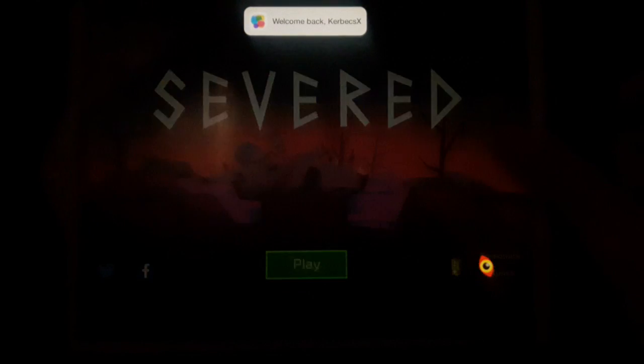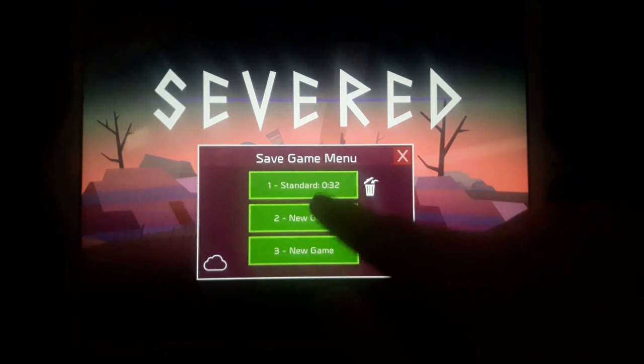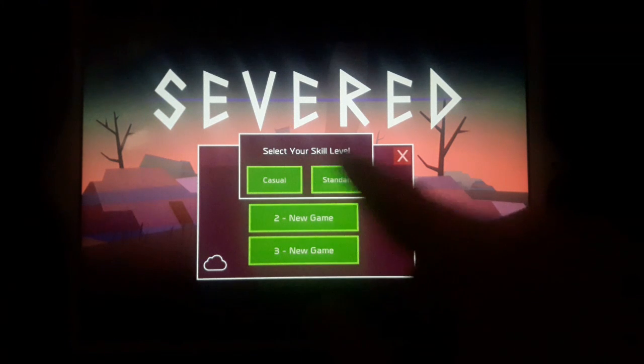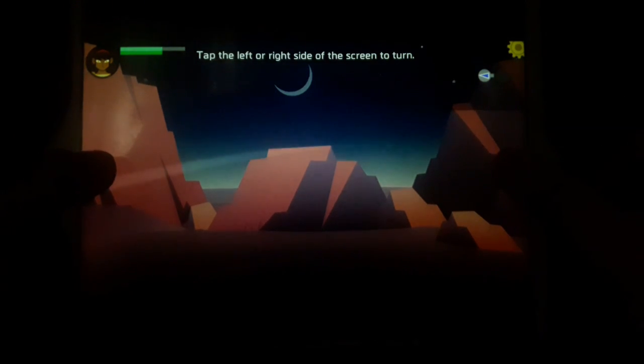So Severed is basically a dungeon crawler. I played a little bit already. I selected the skills level - I'm on Standard, I'm not a casual gamer. This is a really really cool game.